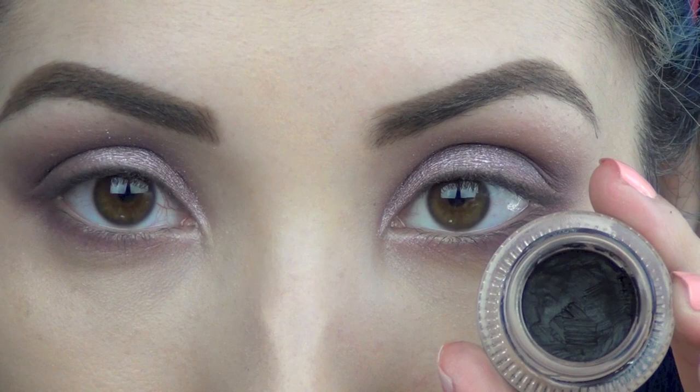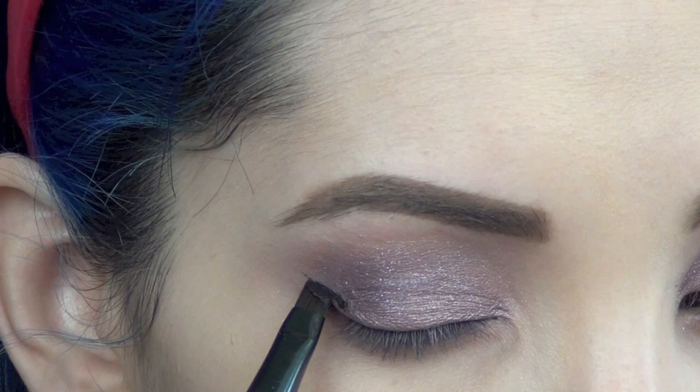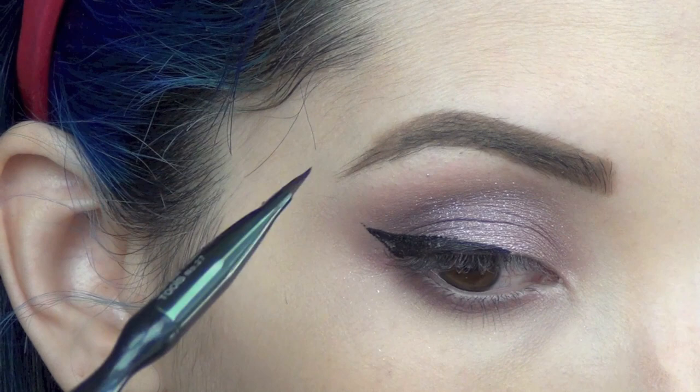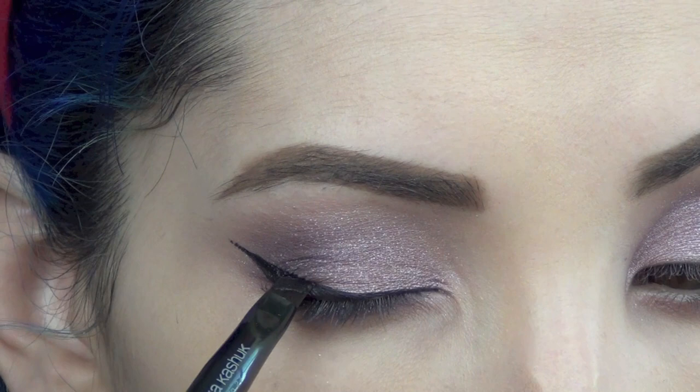For eyeliner I'm using the L'Oreal Infallible Eyeliner with the Sonia Kashuk tools number 27 brush. I like to create the wing first, then bring that wing down the tail — I kind of want to make a triangle and then fill it in. Then I fill in the rest of my eye with that eyeliner, and you should get a really nice cat eye every time when you do this trick.